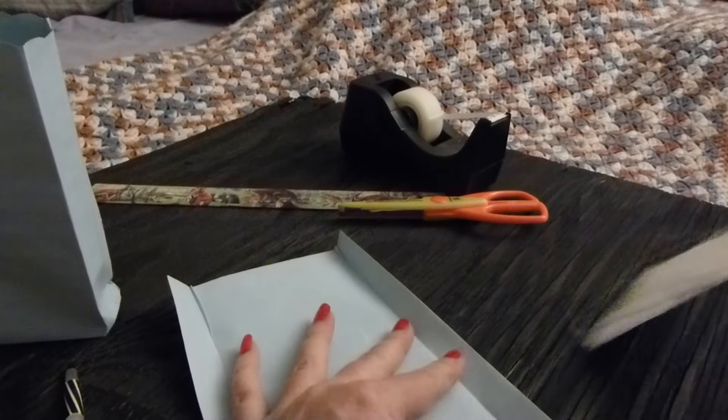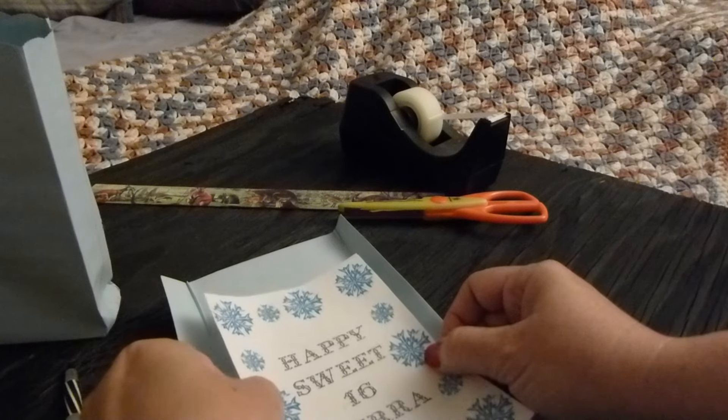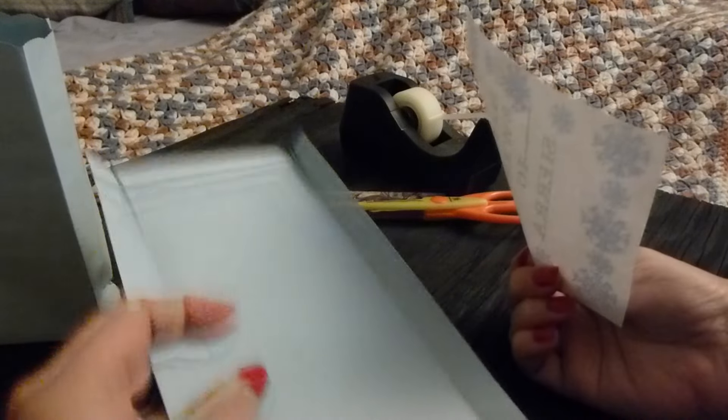Once you have it folded, you can either use double-sided tape or you can use white glue and position this on the bag. Use the front side of the envelope, not the back where it's sealed.